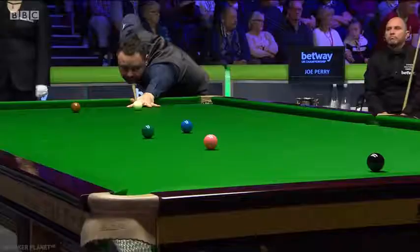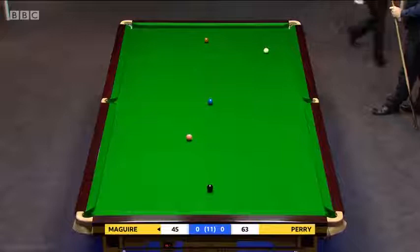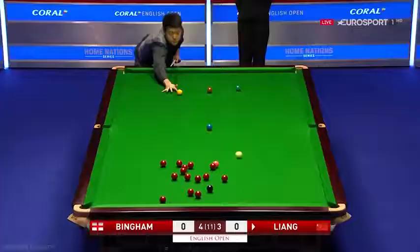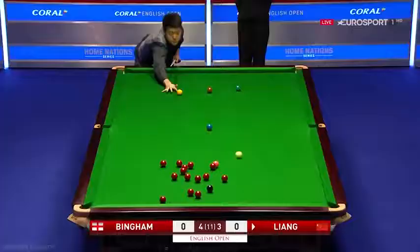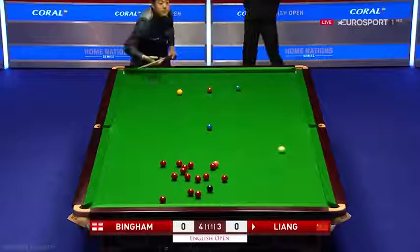Incredible. Oh, what a shot. Wow, that is fantastic here. It's going up to the pot. Part of the view is getting the cue ball back up the table, but the red has gone straight in.